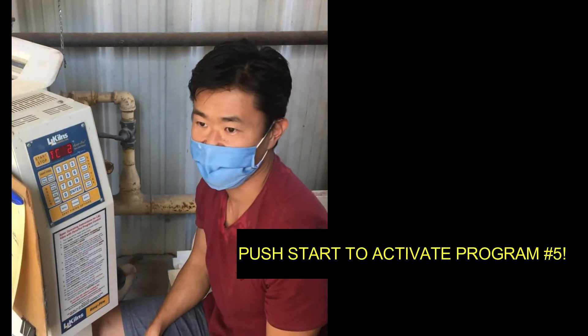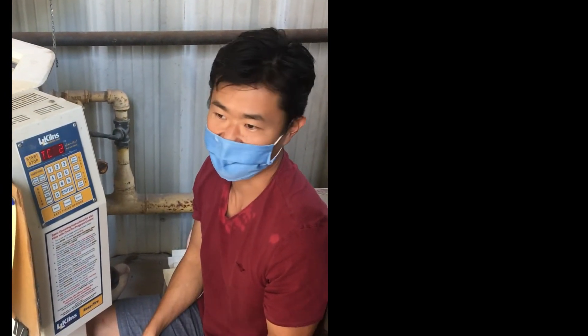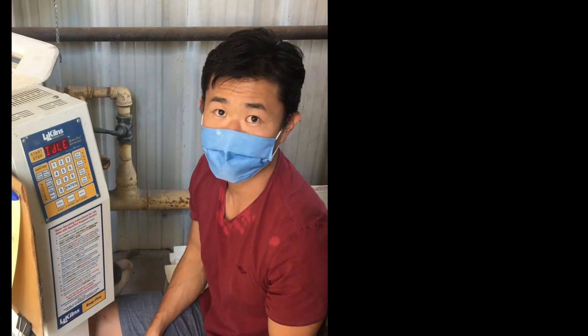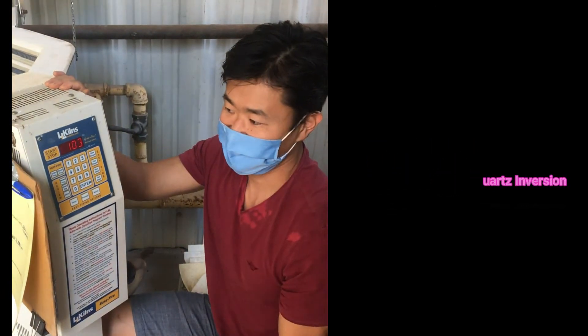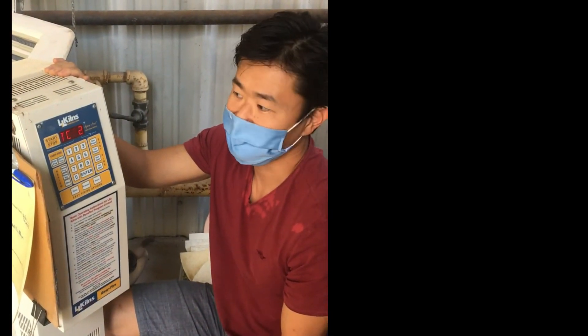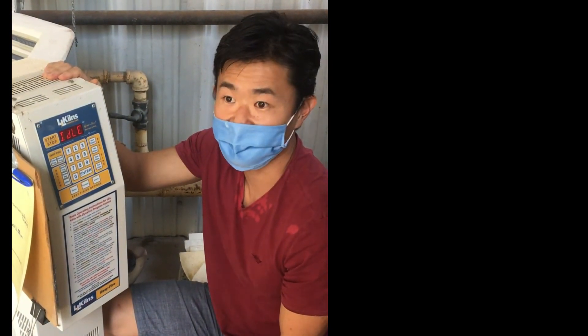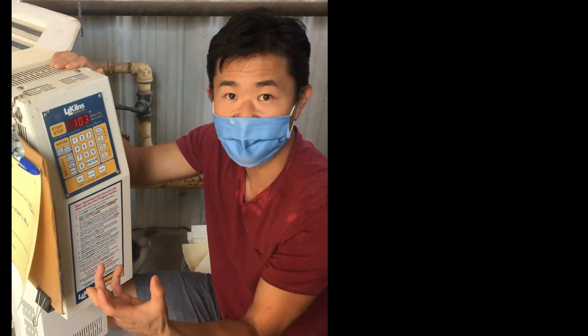I will also have another video explaining all those temperatures and the significance of each — for instance, why does it go 35 degrees an hour, why is it going faster at certain temperatures, and why is it going to 1150 degrees? There are significance to those numbers. By the way, 35 degrees an hour is the slowest that these kilns are programmed to go — you can't go any slower than that. That's one degree every two minutes, a very slow climb, which ensures all the moisture is driven out slowly and safely.